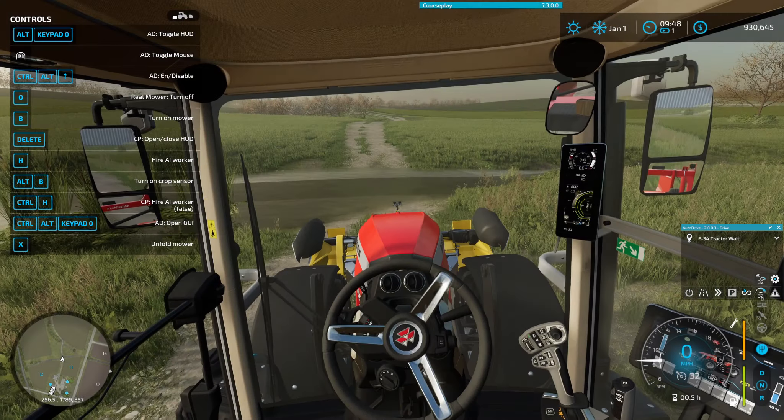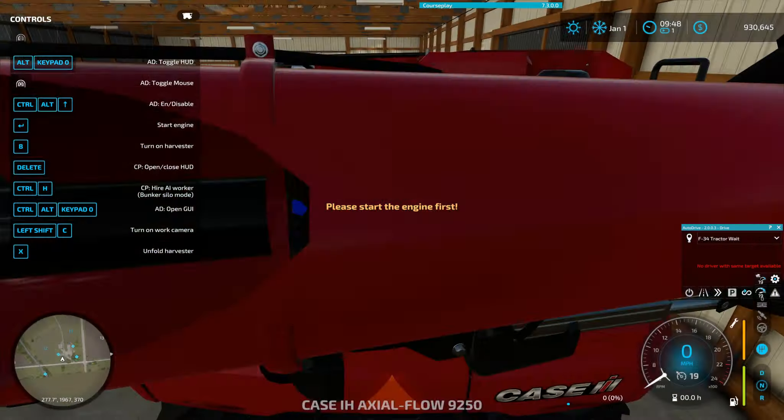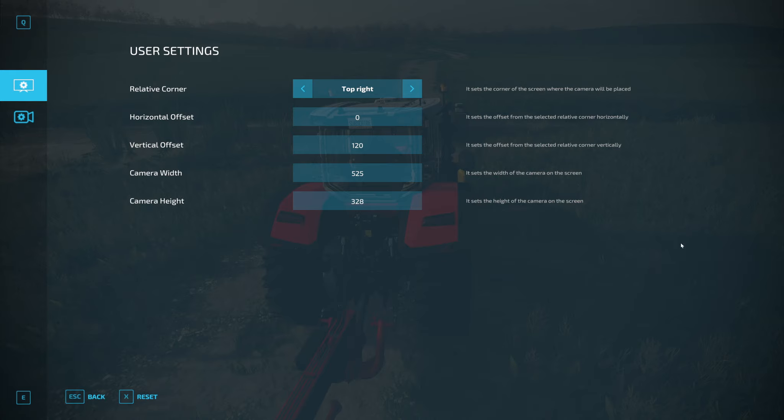For some reason, let me try another vehicle — that works, that works, that works. That doesn't work. Okay, so let me do this. There you go. I need to make that smaller by a lot.